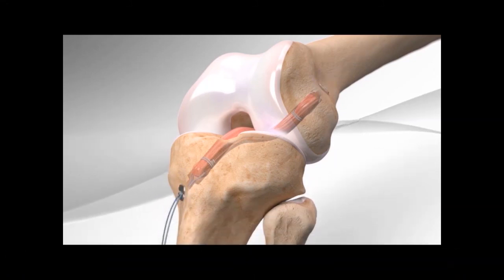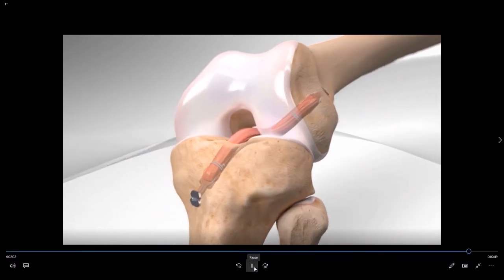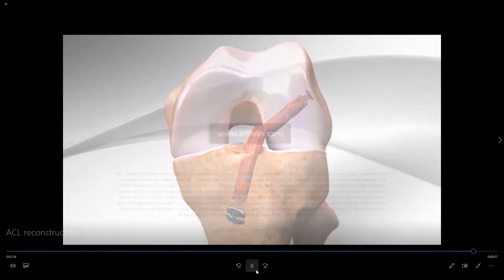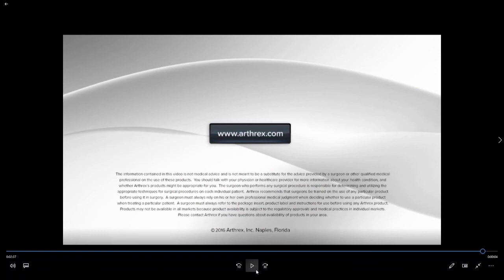The excess suture is then removed and we can see the final ACL reconstruction. I would like to thank my friends at Arthrex for supplying the implants necessary to perform state-of-the-art all-inside ACL reconstruction, as well as supplying the surgical animation used in this video. I hope this video has helped you understand the specifics of the surgical techniques required to perform an all-inside ACL reconstruction. Have a nice day.